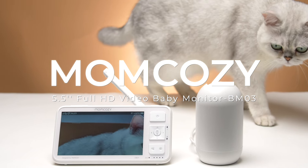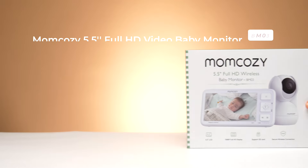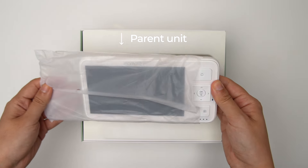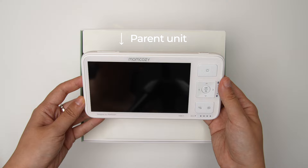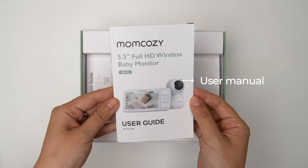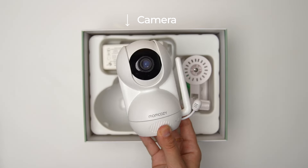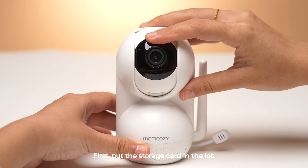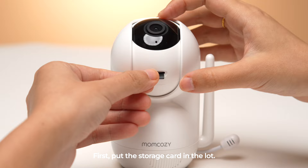Today we're reviewing the MomCosy BM03 Baby Monitor. Let's unbox it. First, put the storage card in the slot.